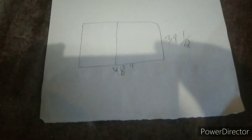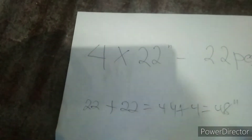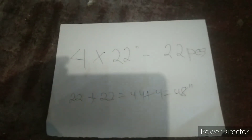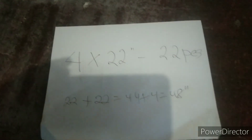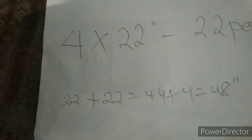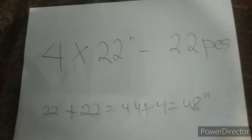Yun yung ibigay natin sa ating kliyente para may pagawa sa kanyang tauhan. Para dito sa sukat ng kanyang glass na 4 by 22 inches — ganun po yung kung paano kuhanin kung anong sukat ang opening ng siminto. Kung mayroon kayong mga katanungan, magtanong lamang kayo para masagot ko ang inyong mga katanungan. Maraming salamat po sa inyo, God bless po.